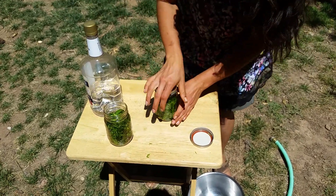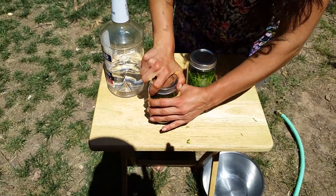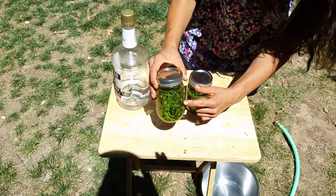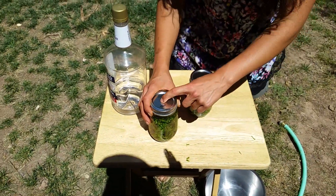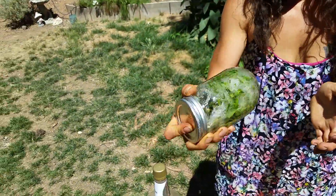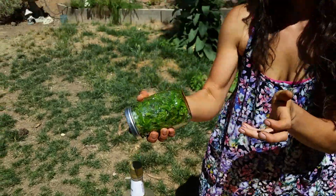Now we'll add the lids. At this moment, I forgot my Sharpie, but I will go in there and write the name of the herb and the date on the top of the jar to be sure that I harvest it at the right time, which is in two weeks after sitting in a jar. And you want to shake it twice a day. You want to put it in a warm, dark location out of sunlight.